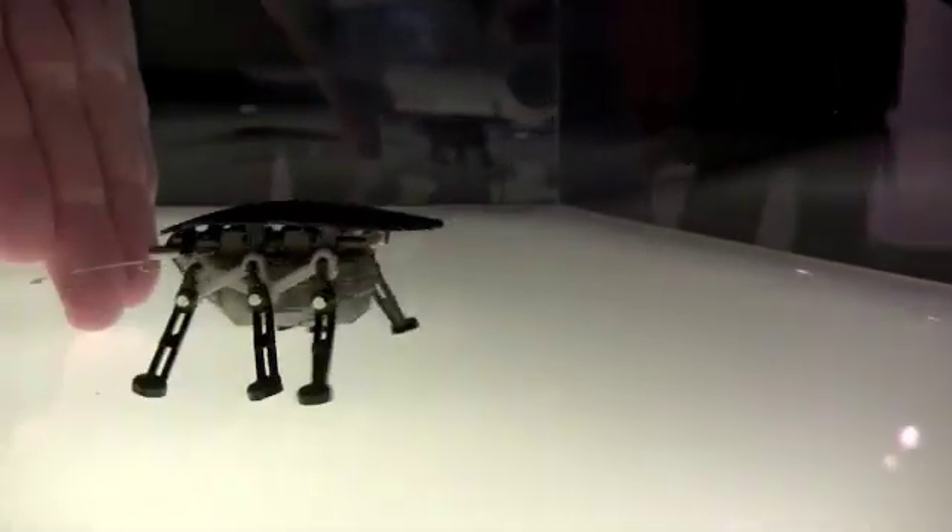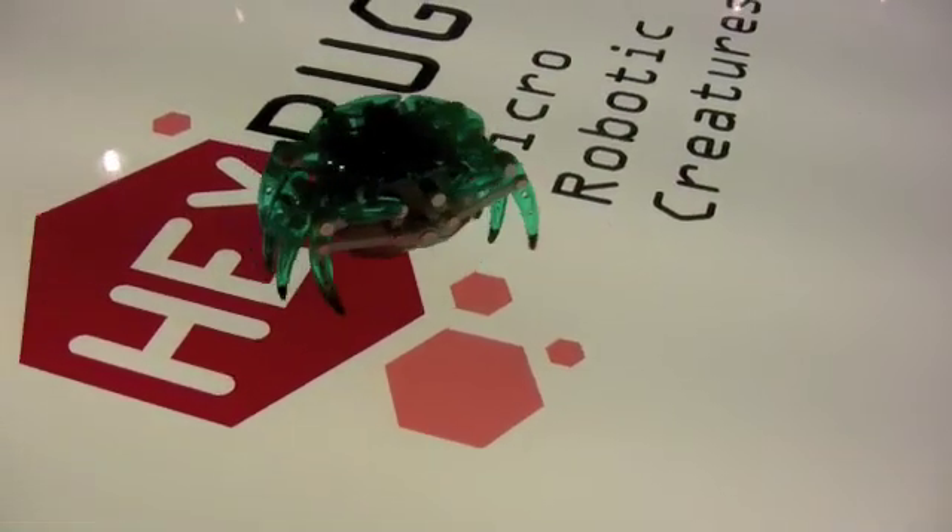Walking around Toy Fair I came across the booth for Hex Bugs. I love finding new and interesting toys that aren't just action figures, and what's cooler than a micro robotic bug.